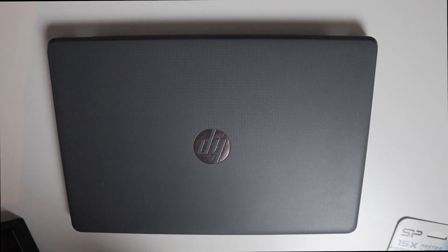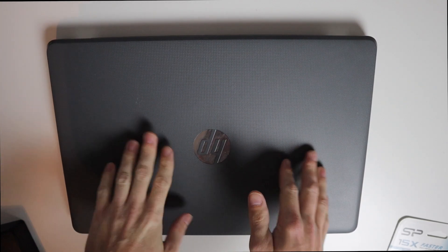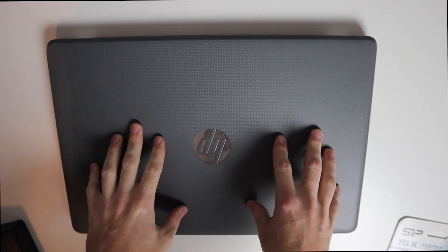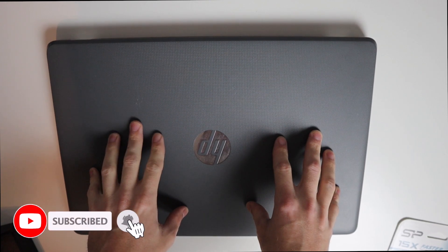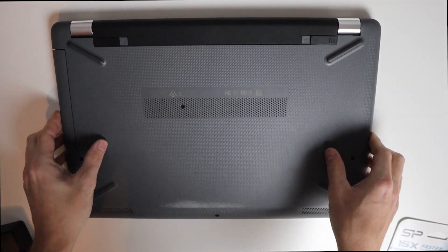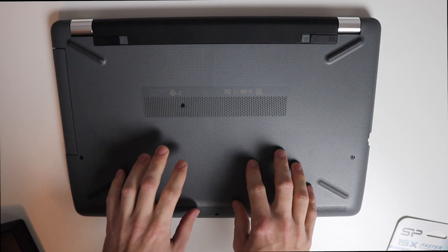Hey guys, welcome back to another video. Today I'm going to replace a hard drive on this HP laptop — it belongs to a friend of mine and the hard drive is failing. I'm going to put an SSD in, which will not only improve performance but also give it a working drive. The model is the HP 15-BW0530D, from 2018, so the hard drive failing is pretty bad.